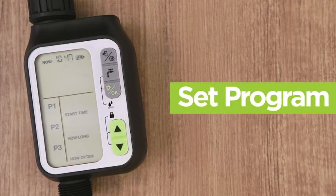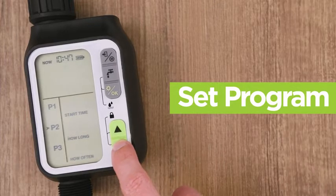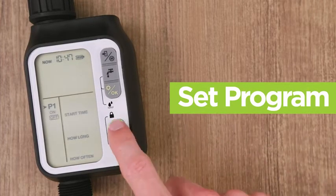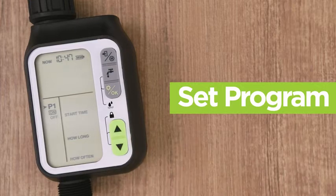To choose the program that you want to run, simply press the up and down arrow buttons and press the OK button to confirm. Once the program has been selected, press the arrow buttons once more to select on or off.